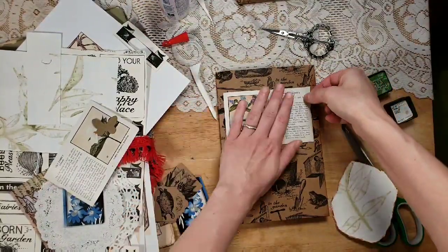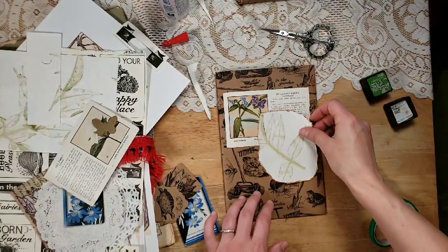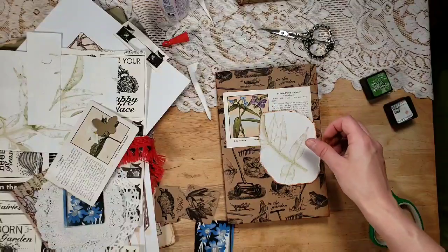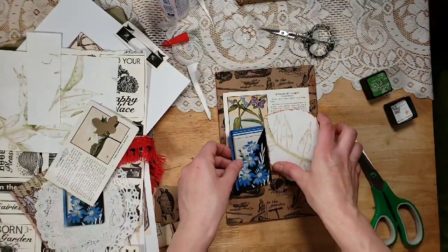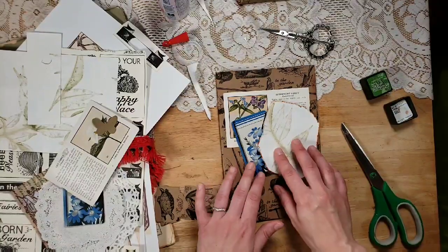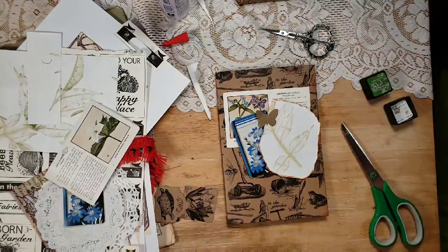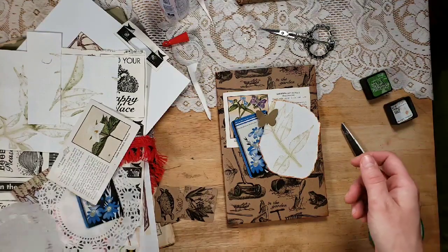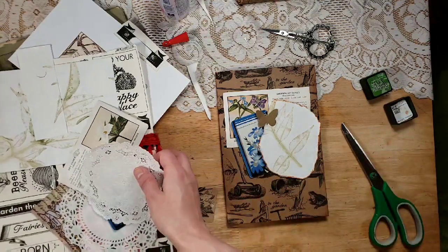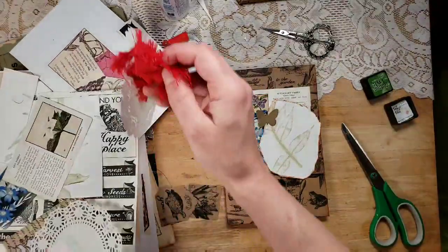I might not be super talkative the whole time — I'm tired — but I'm enjoying this for sure. I'm just going for a really eclectic, layered cover and I'm not sure how layered I want to go because there's so much I can use.